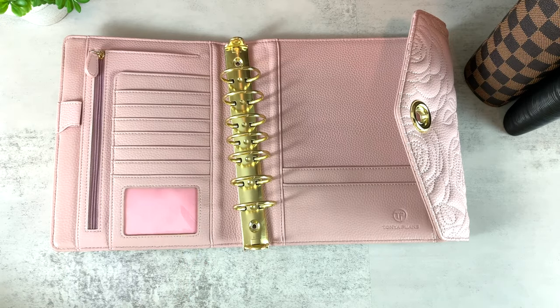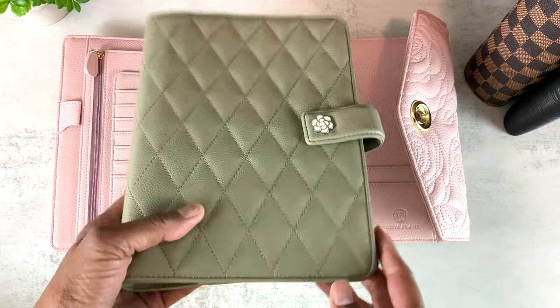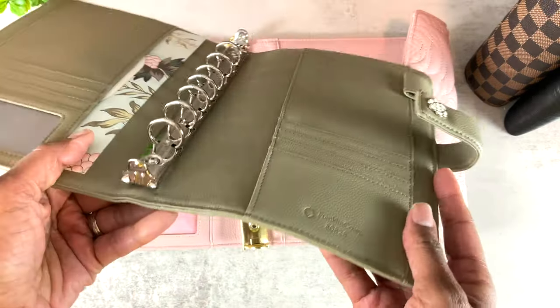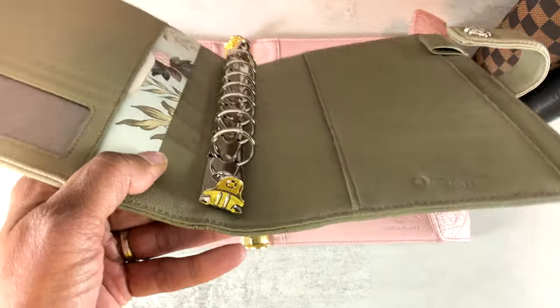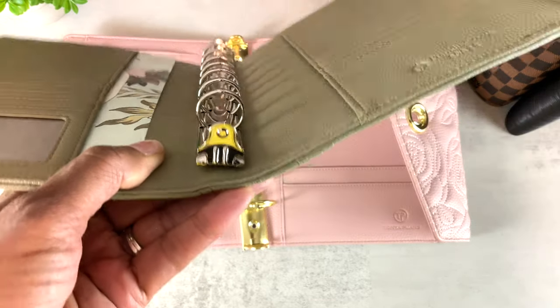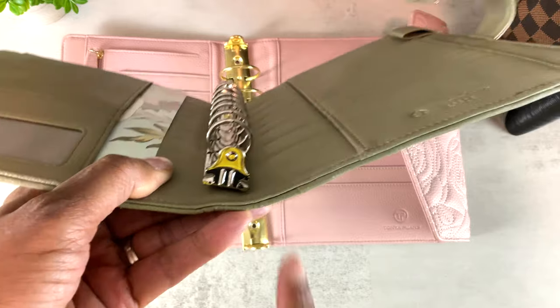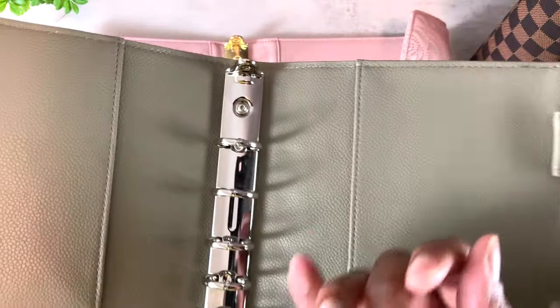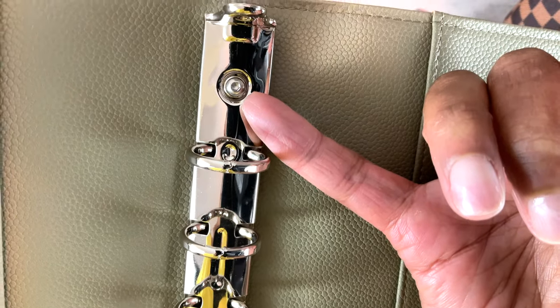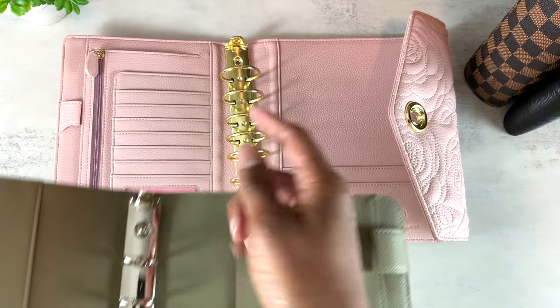This is one of my Franklin Planner binders I got a while back, and it has very small rings — under an inch. Some people like to travel light and prefer smaller rings. Now notice the rings in the Franklin Planner binders look different — they don't have the slit like mine do.